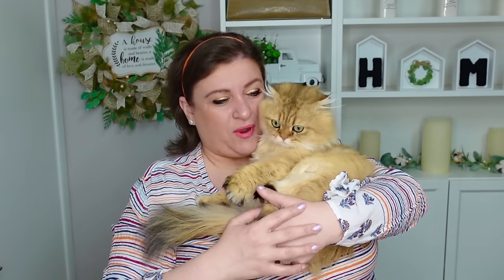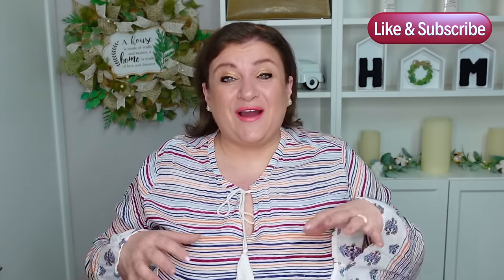Hello my sweet friends and welcome to DIY with Nadia. I have Simba with me but he is very playful so I'm going to let him down. In today's video I have a Temu haul for you guys — everything is wreath related except for a few headbands I got for myself. I'm going to show all the prices as I'm showing the items, but first I'm going to take the plastic off of everything.